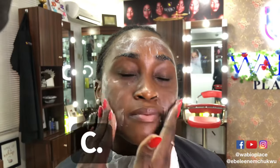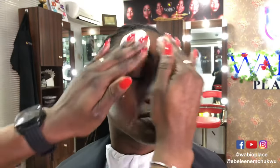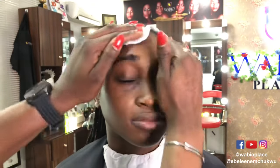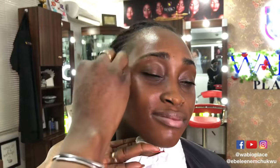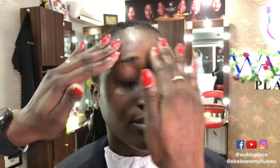Ensure you start every makeup look on a clean face — the longevity of your makeup will depend largely on this. Cleanse, then tone using damp cotton pads to take off the cleansing lotion. Afterwards, let it air dry or use a ply or two of boxed tissue to take out the excess, then go ahead and moisturize. Once you've done CTM right, the face is ready for makeup.